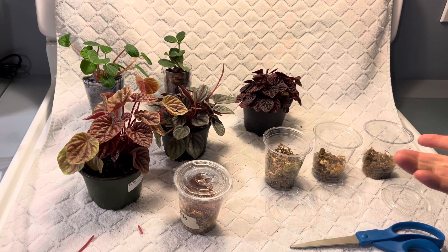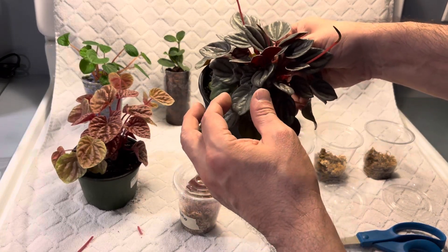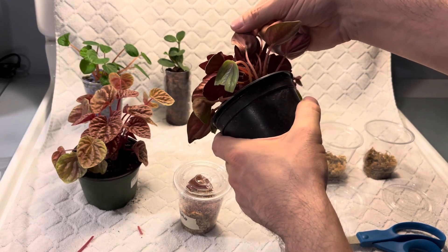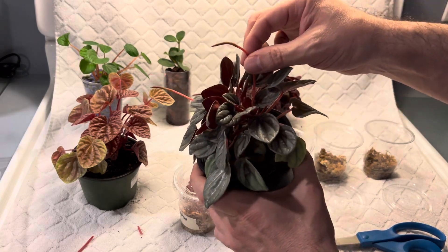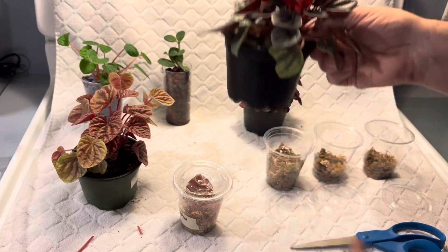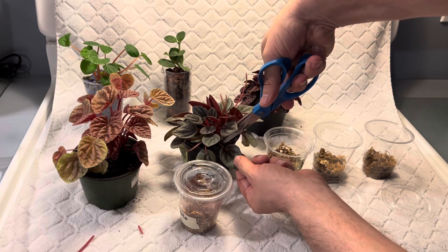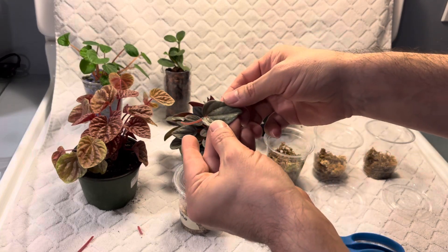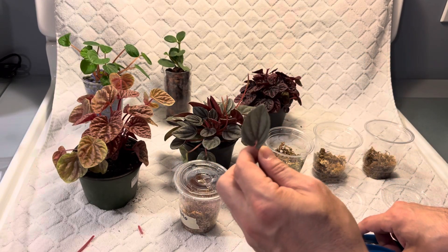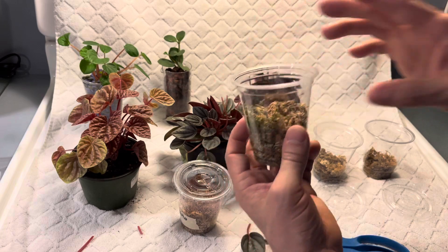Next we're going to do Napoleonites. This is such a beautiful plant — it's got a beautiful silver-gray top and a beautiful red underneath, just like Rosso. This plant is so happy, it's blooming like crazy — look at that, three bloom stalks. I'm taking leaves that aren't the oldest but are mature enough to propagate. You can see the red on the back. I'm going to do the same thing I did with the Keto and put it in this cup of sphagnum moss. Let me just moisten it down.